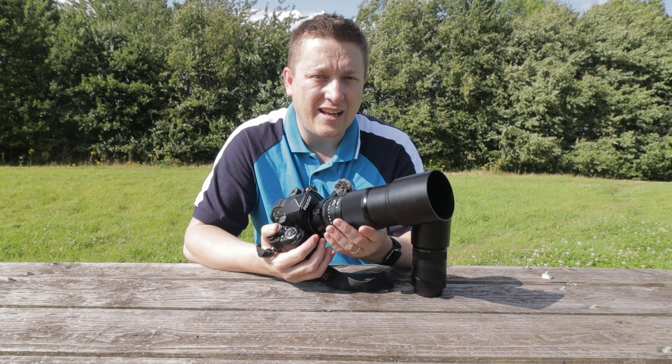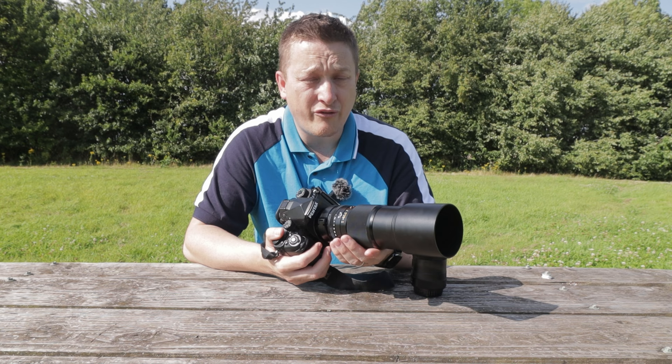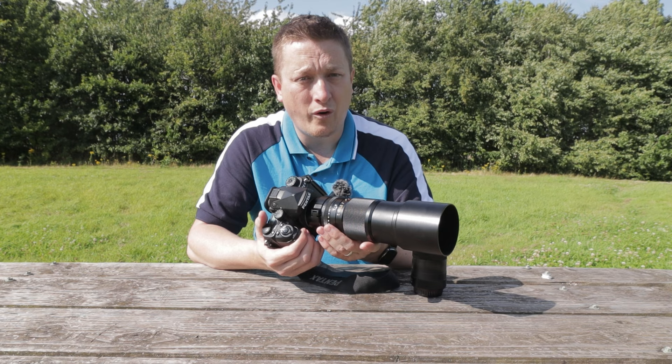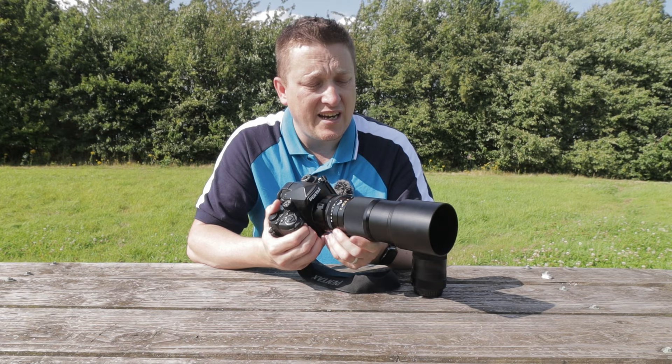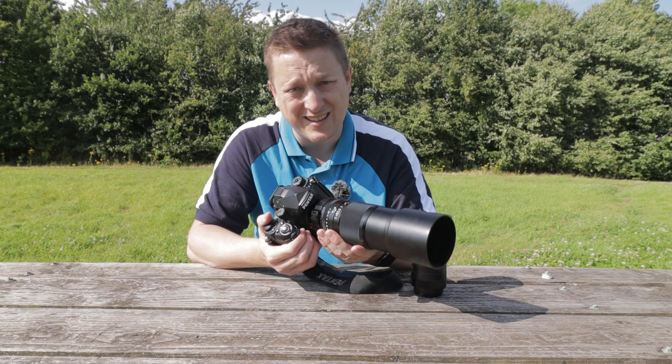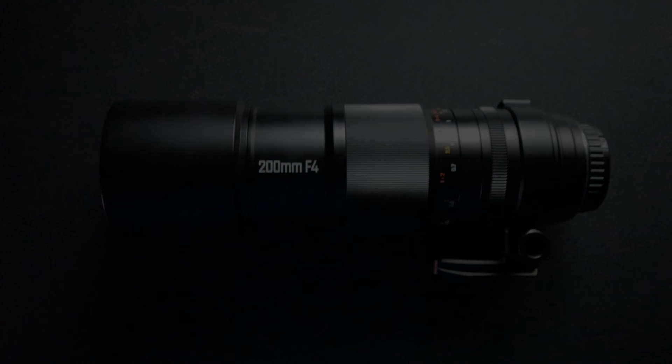This lens is for photographers who enjoy a methodical, hands-on approach, and it will reward them with pleasing images given the patience and dedication it requires. For macro photography specifically, the additional working distance is what sets this lens apart from its competition — there really isn't much else on the market at 200 millimeters. I think when used with a modern mirrorless camera, this lens will really shine. For me it was a mixed bag of frustrations and rewards, with the frustration born more out of my aging Pentax K1 than the lens itself.